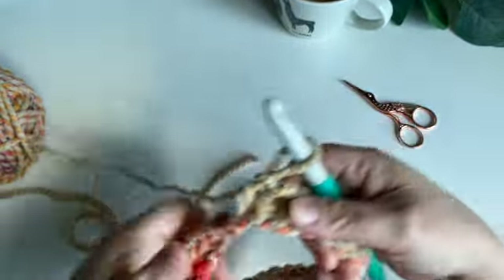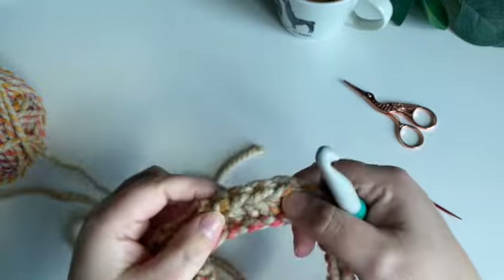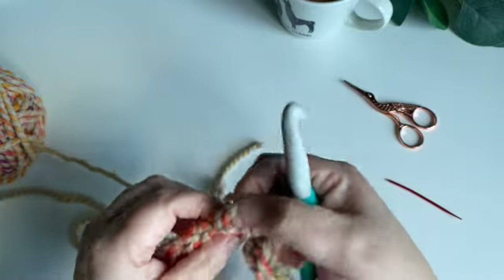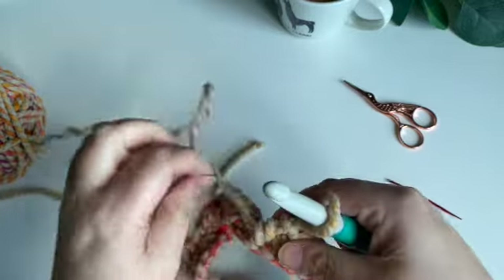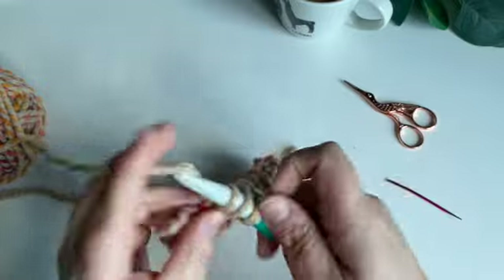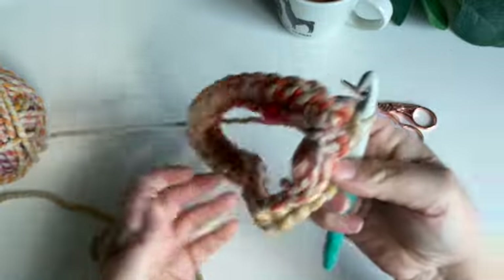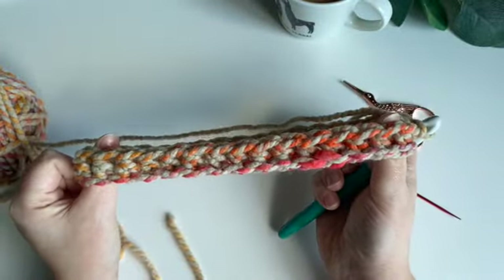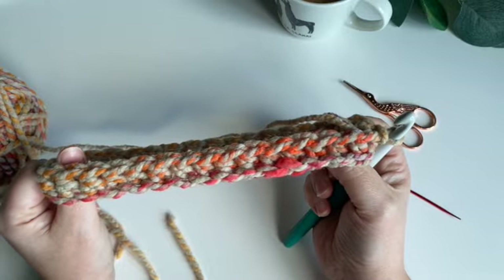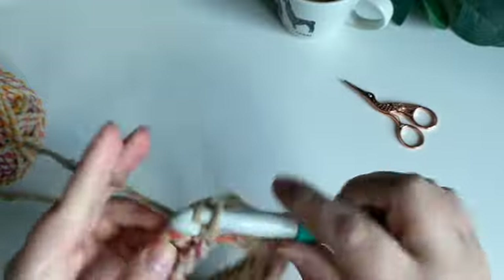I'm just coming back around to the front — I've got one more loop there, so 32 stitches. I'm going to join up by finding the first stitch I made and making a slip stitch there. That's essentially the start of the snood. I'm simply going to make eight rows in total, so another seven rows to go. It's nice and simple and really quick to do. Chain one and keep working.